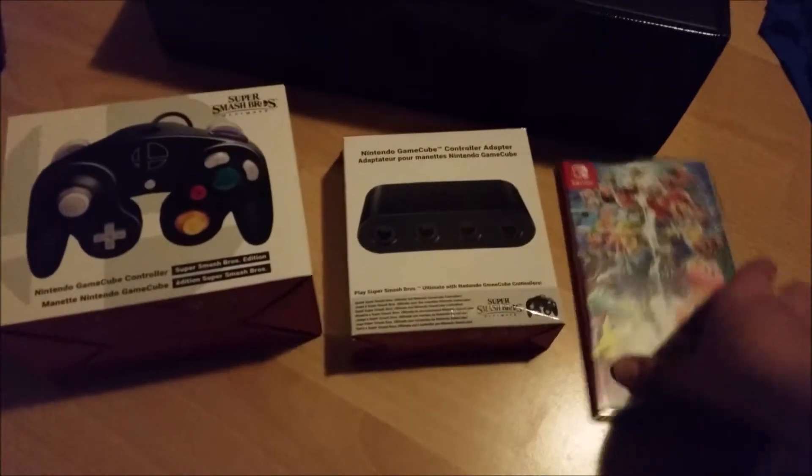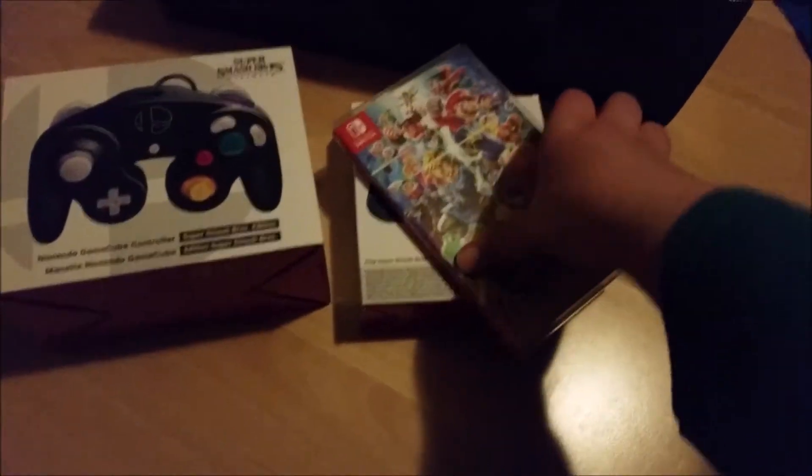So far, this is what we got. We got the game, which I already opened up, and we're going to take a look inside. Pretty cool packaging.